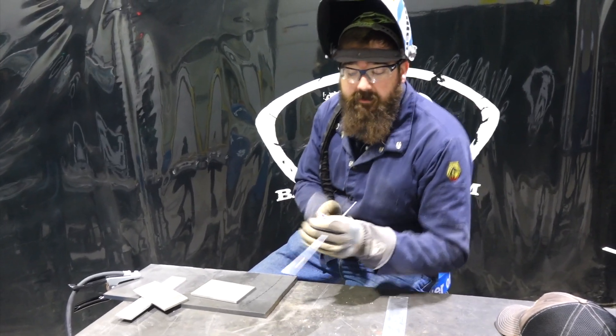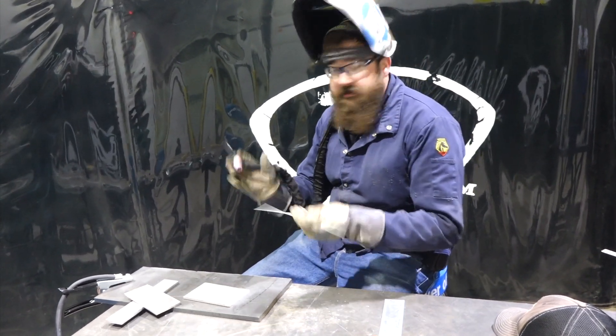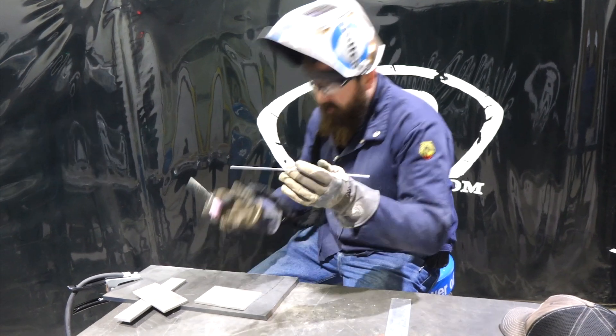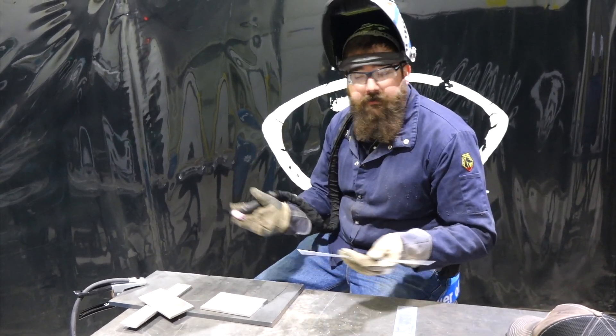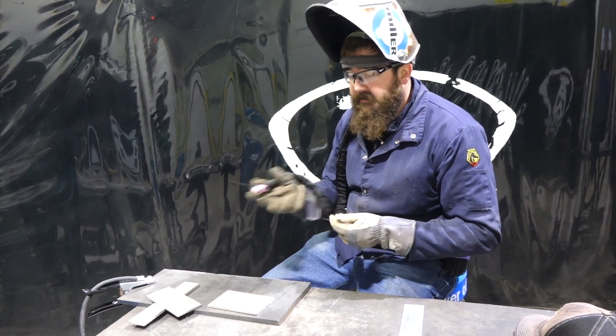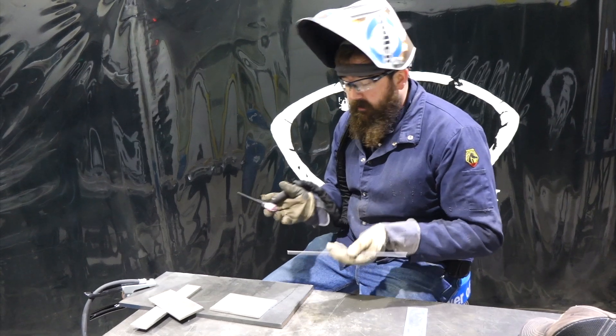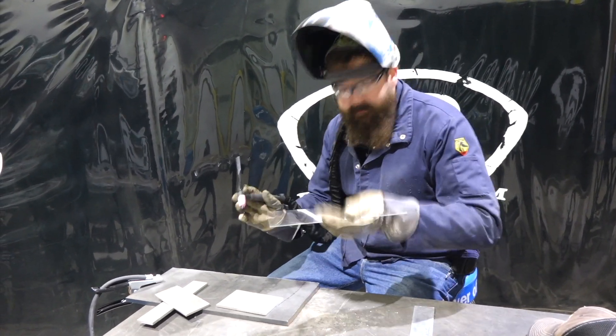Let's try welding with some of these. We've got ceriated tungsten in there — two percent ceriated. We're going to give this a shot. It's an eighth-inch tungsten that came standard in a pack. It's a good all-around tungsten and like I said, the longevity is there and the arc start is all pretty good. Let's give this thing a shot.